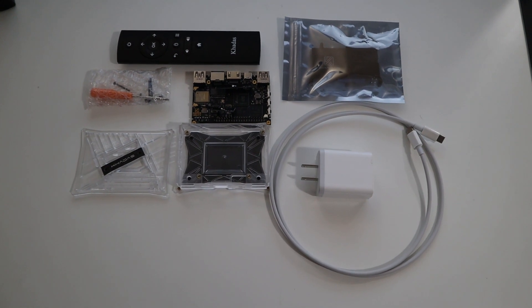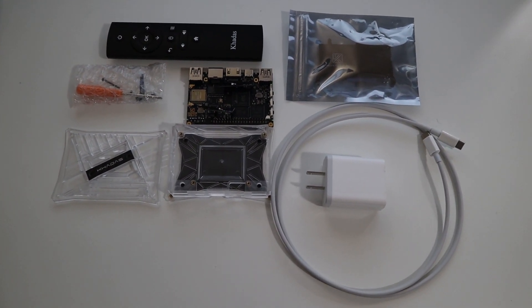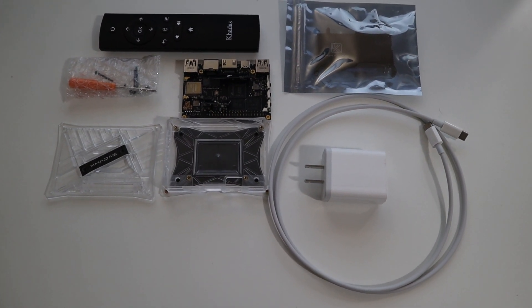So here are all the products that are included with the Khadas Vim 3. We've got the remote, the power adapter, the case, a heatsink, and obviously the Khadas board itself.